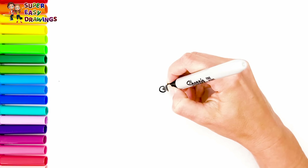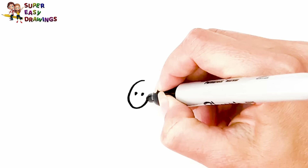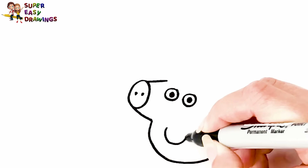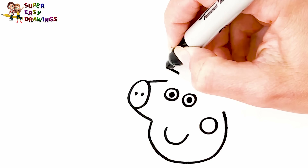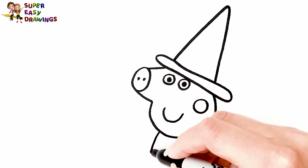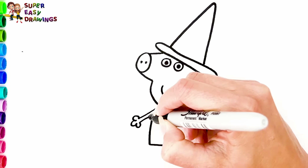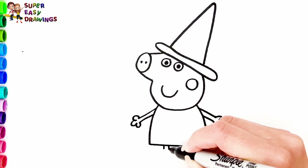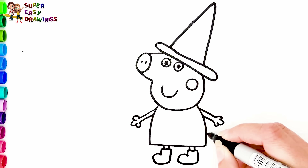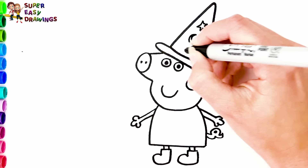Let's draw Peppa Pig and her family in Halloween costumes. First I'm going to draw Peppa. I draw her eyes, then her nose, and the shape of her head. Now I draw her mouth and a circle for her cheek. She wears a witch costume. I draw her body, her arms, and finally her two legs and boots. I draw her tail. She has a moon and stars on her hat.